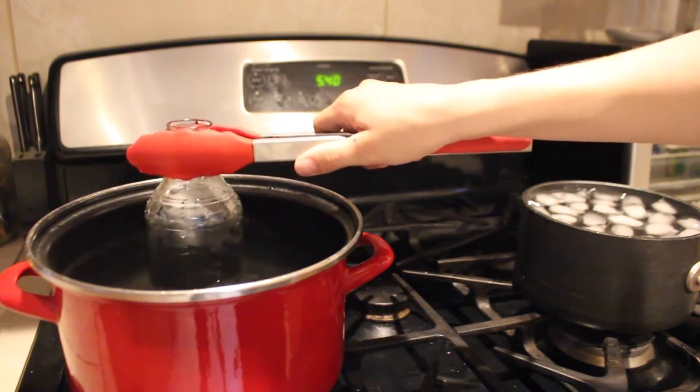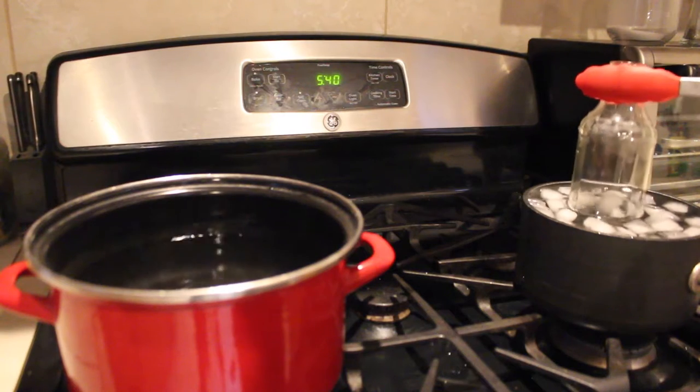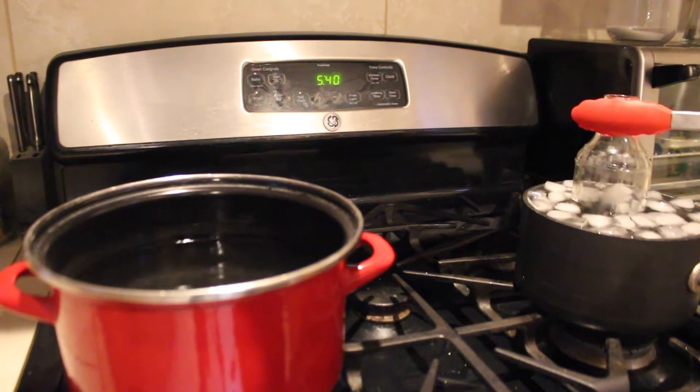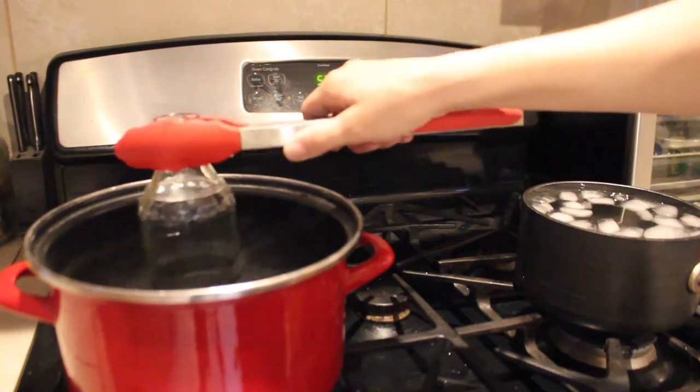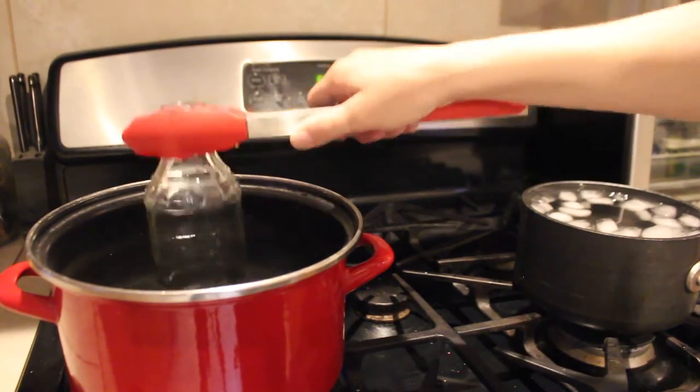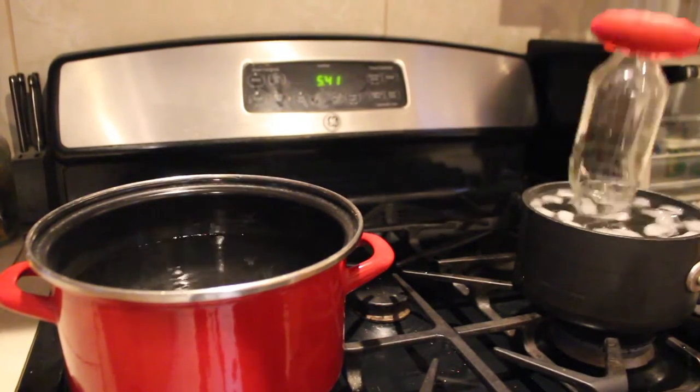I use the method where you put the bottle in hot water and cold water alternating until the score line cracks. This one was a little bit harder, I think, because this type of bottle is more thin and the score line wasn't perfect — I had like an overlapping score line on this one.